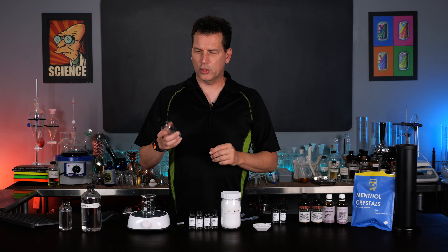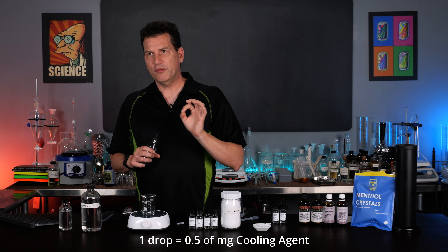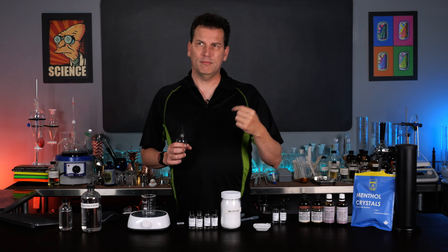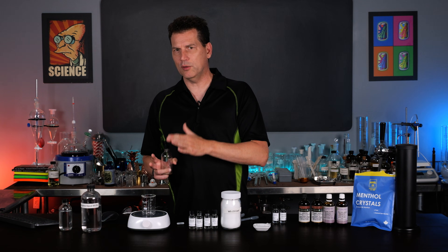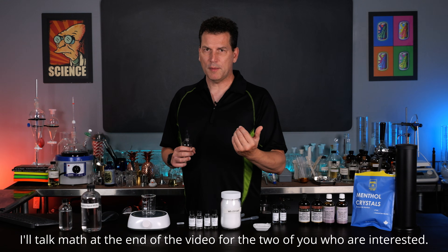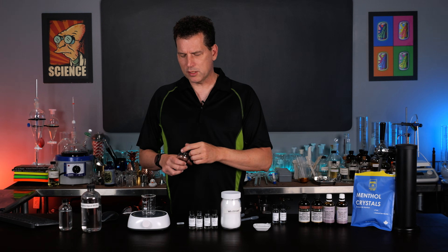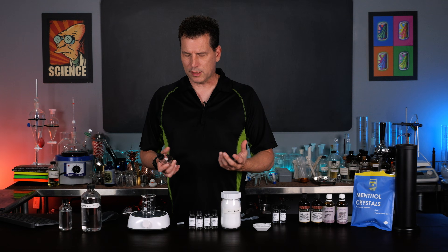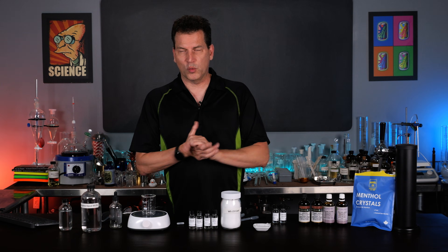In a drink - let's say a 240 ml or eight-ounce drink - this would be equivalent to two parts per million. Two drops would be the equivalent of four parts per million, so you can play around with this. This method is not necessarily accurate enough for developing your own products, but if you're prototyping stuff it will give you a good base for what you're looking for.